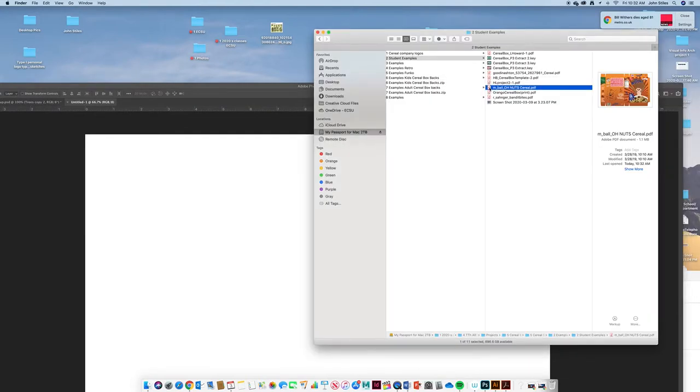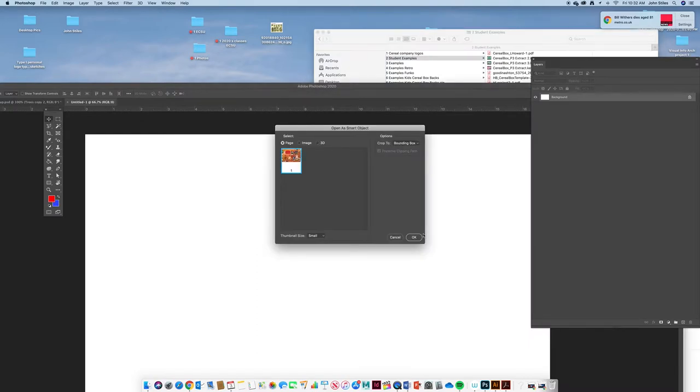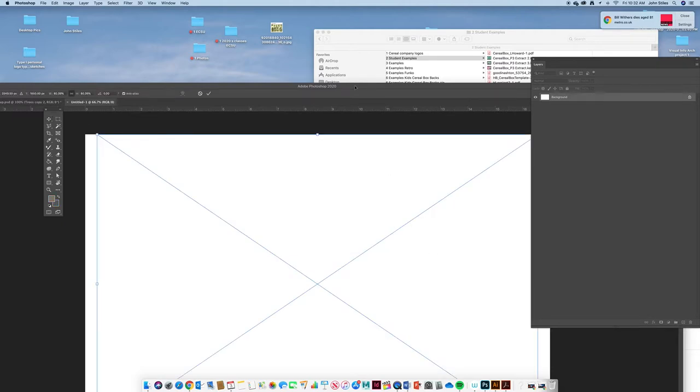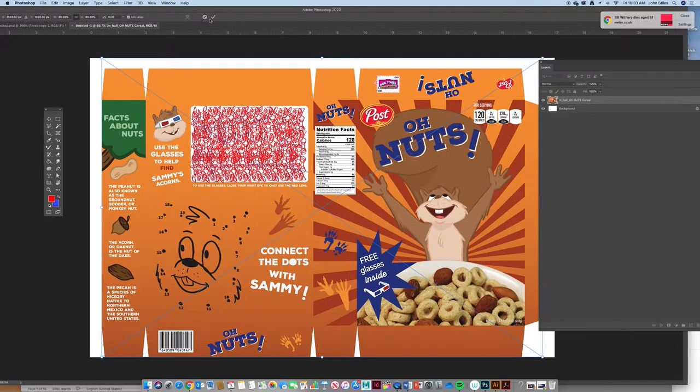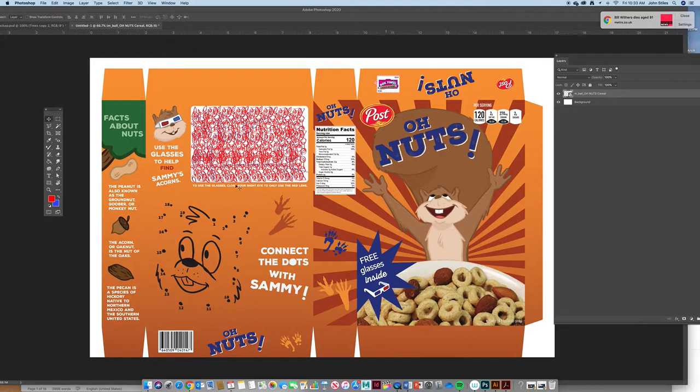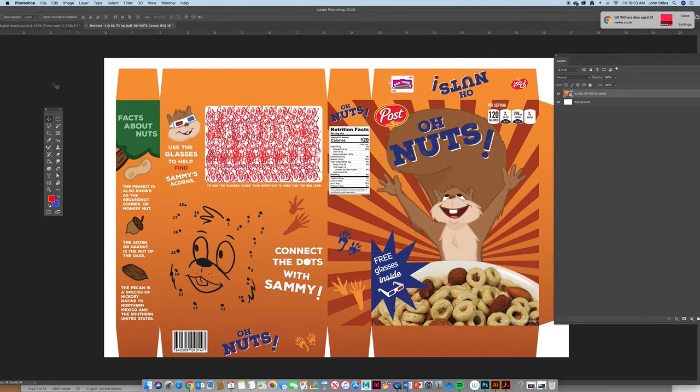To bring in the artwork, I'm going to take the PDF from my folder and just drag it straight into the document. There are other ways — you can place it, copy and paste, whatever — but dragging is nice because it drops it right in the middle. And there we have it.